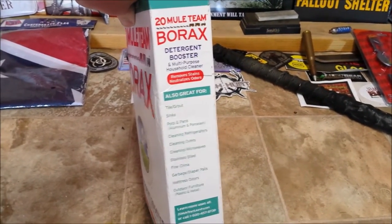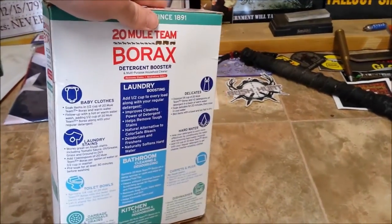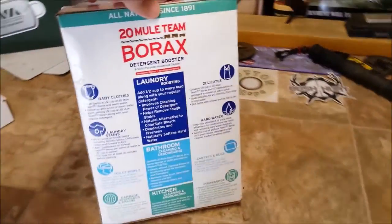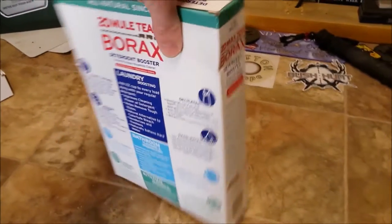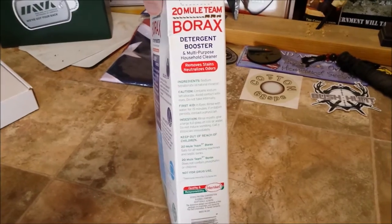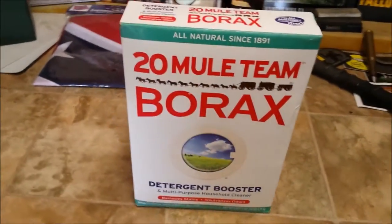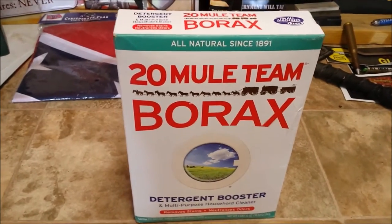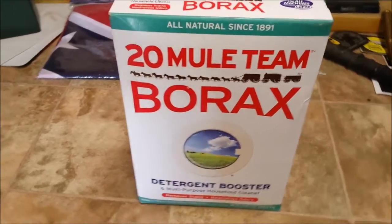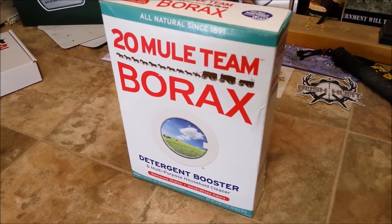I just wanted to give you guys this little helpful tip. If you have dogs or cats, it's relatively eco-friendly — I've never had an issue with my dog even wanting to get into it. Use Borax around the foundation of your house, and I go around the outside of the porches and decks too. It makes like a defensive line, and we have not had any ants in over two years.